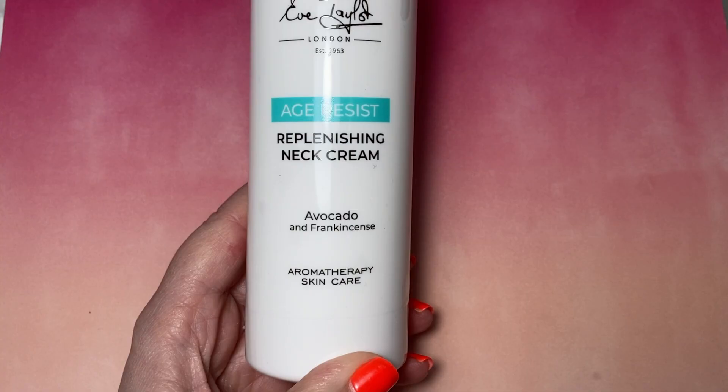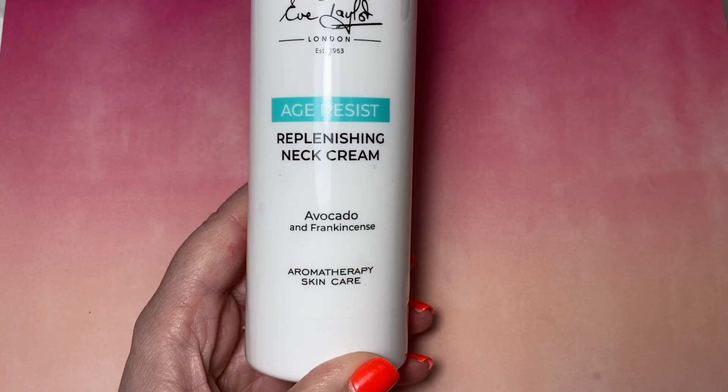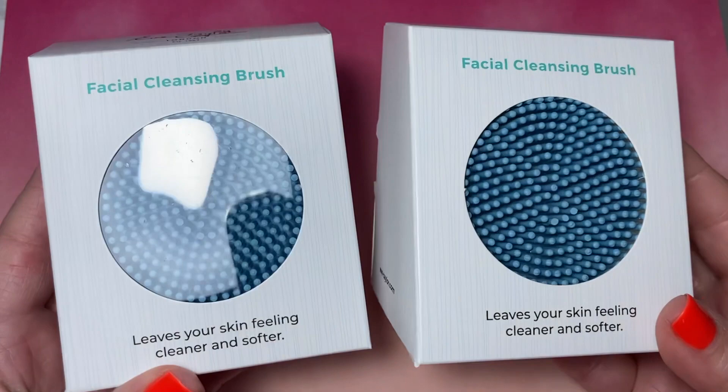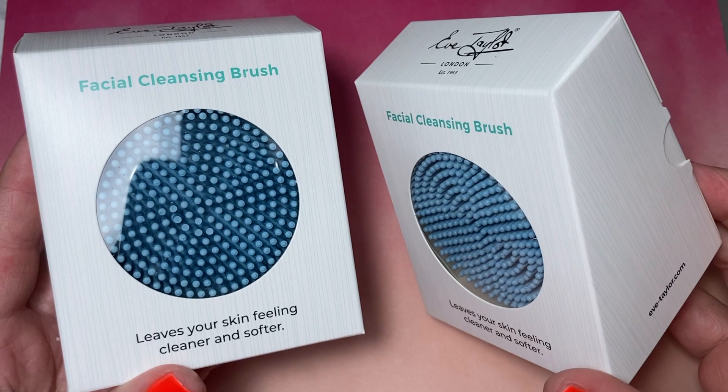Next up is the Facial Cleansing Brush — lovely things. Made out of pure rubber, 100% rubber, so it can be washed, cleaned, and disinfected. You basically put your cleanser on your face, dab this little thing in some water, and then use it as a little deep cleanser for deep cleaning on the face. You can also use it with exfoliant.